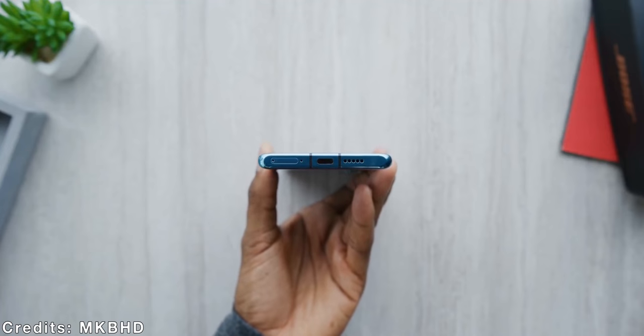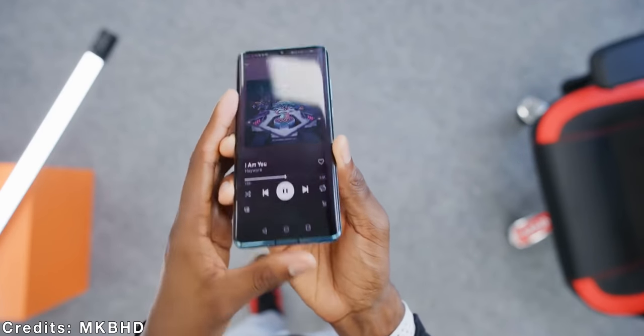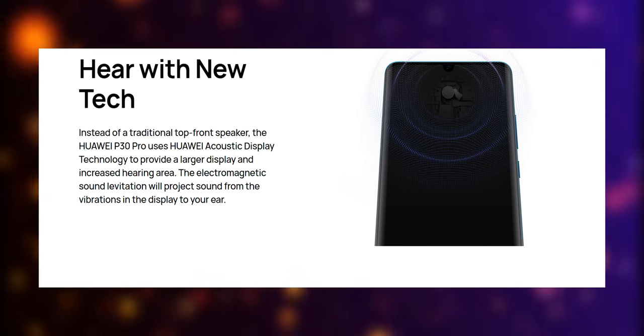When it comes to audio, they both do disappoint me. Just like the P30 Pro, the P40 Pro also comes with a mono speaker, and for a thousand-dollar smartphone this is disappointing. They both also miss the headphone jack, and they have no earpiece, so the sound comes from the display.